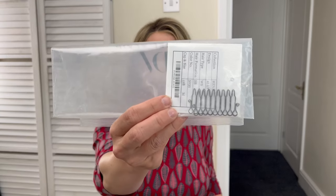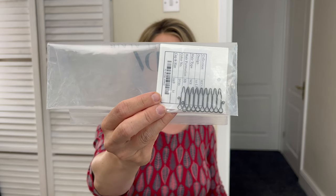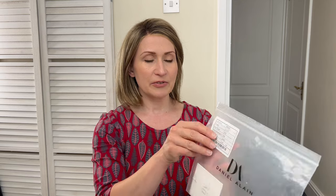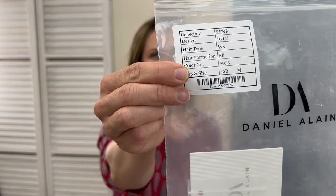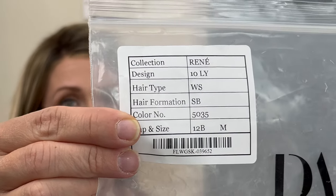When you get her, she will come with little combs so you can attach them to the cap for a more secure fit. From the description, we can see this is a Renee Folia 10LY length, medium cup size, and the color code for Cappuccino is 5035.